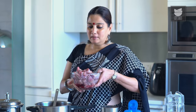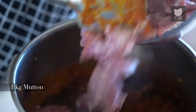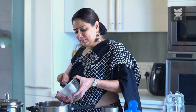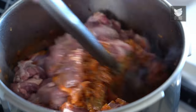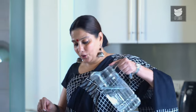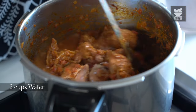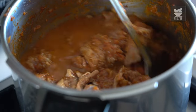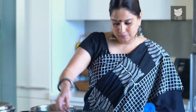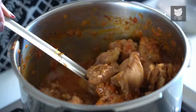Here I have 1 kg of Mutton, which I'm going to add to this gravy, and I'm going to sauté this for about 3-4 minutes on a high flame. Then I'm going to add Salt, Water, and pressure cook this. We've sautéed the Mutton for a good 3-5 minutes. Let's add 2 cups of Water and Salt. Let's pressure cook the Mutton for 3-4 whistles, and then put it on a low flame for 10 minutes till the Mutton is almost done.